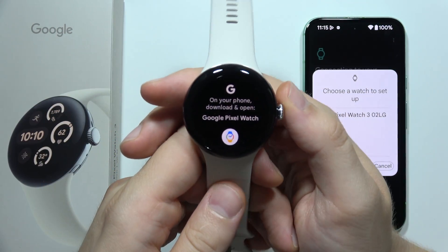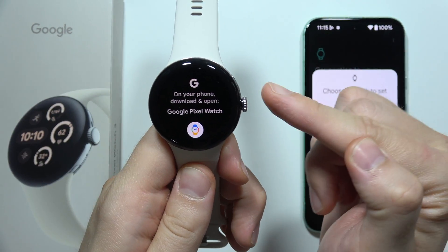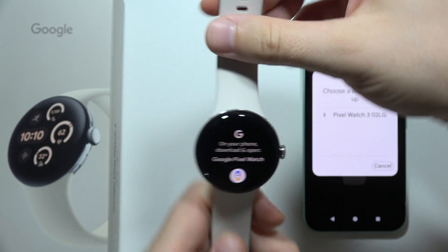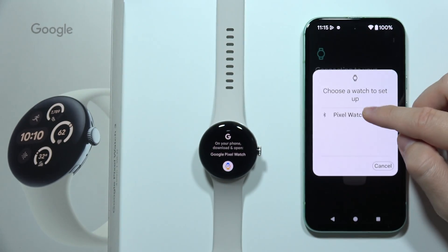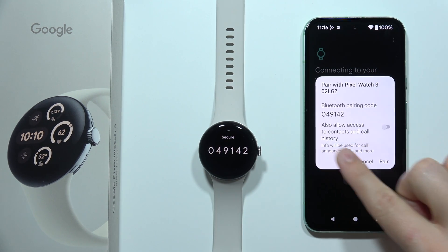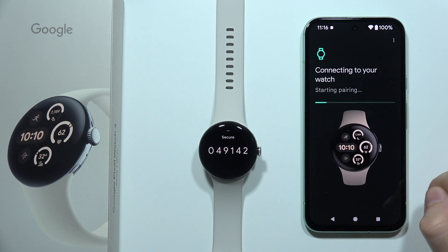You have to be sure that your watch is turned on. If you wonder how to turn it on, you have to just click and hold this button until the Google logo pops on the screen. Now just select your device from the list, and we have to accept the pairing code by clicking on the Pair button.